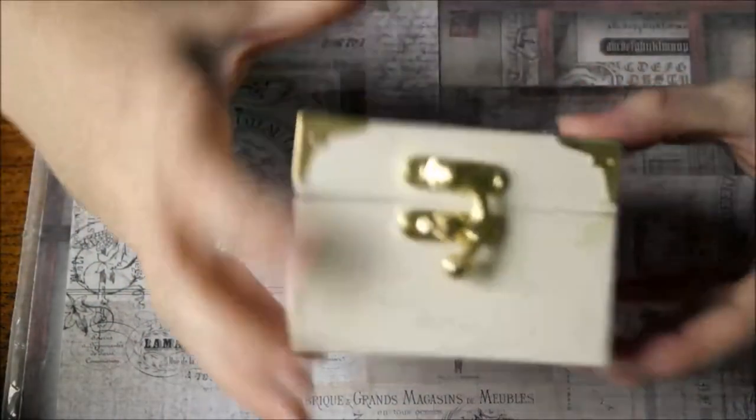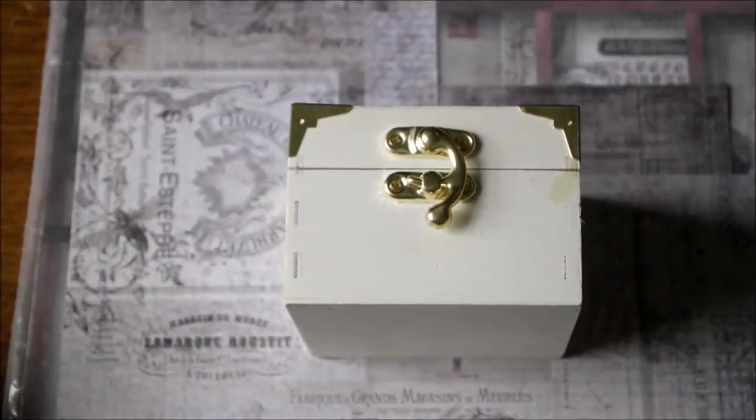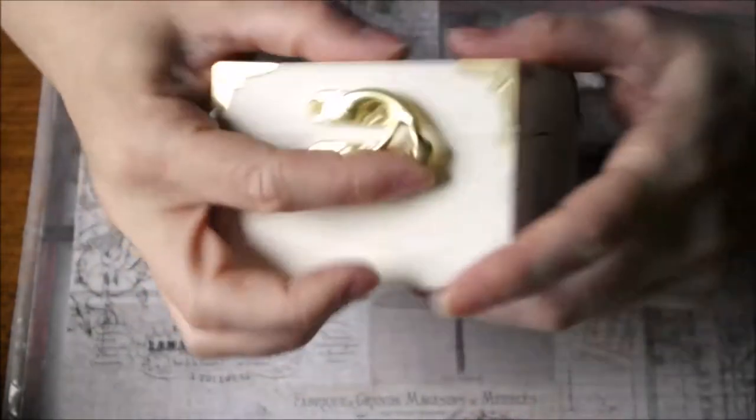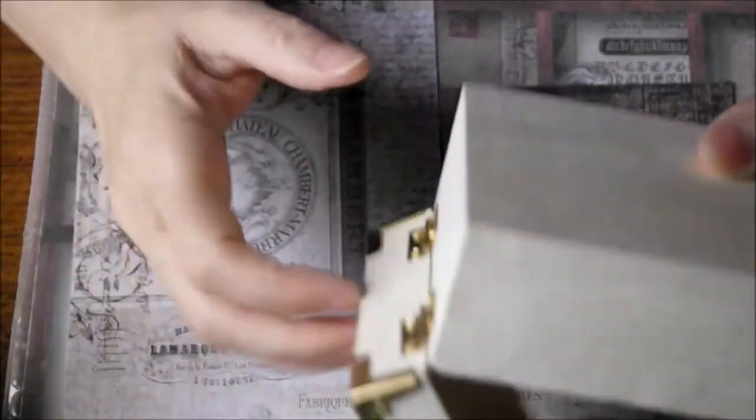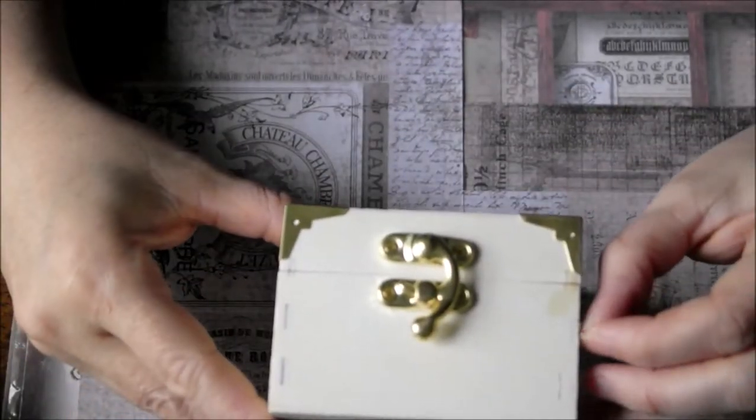The box started out life looking like this. I got this from The Works — you can pick these up anywhere, really. It's just a little bolster box. I liked it because it had the clips and the corners. So I took all of this off and took it apart.